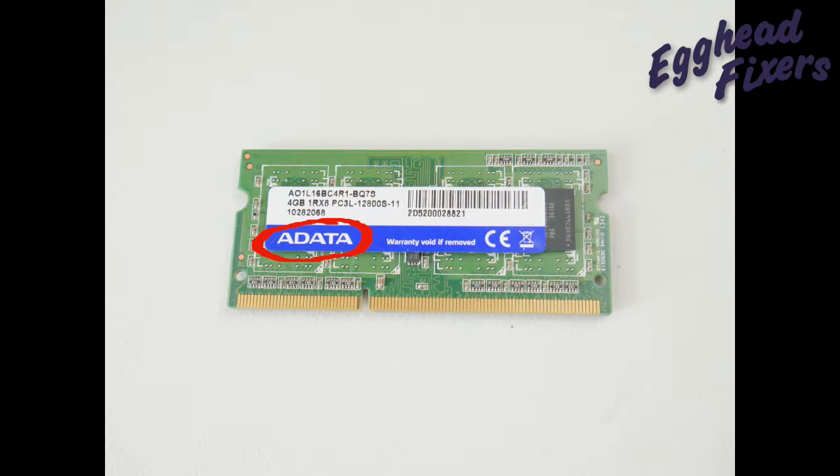Look for what the make is and write it down so you can order the same kind. Then look for the model number, right down to the letter. You usually don't need to include the trailing letter as part of the number. You can enter just the rest of the numbers into eBay or Amazon to pull up the right kind of RAM stick.